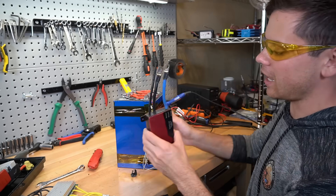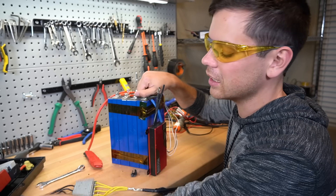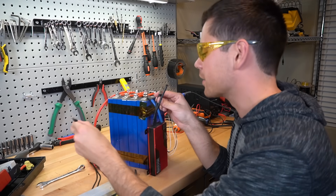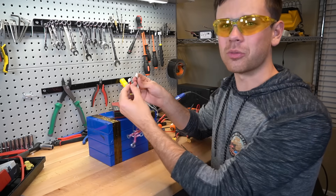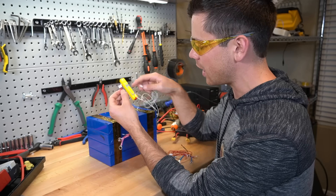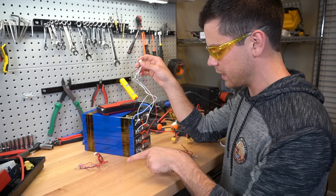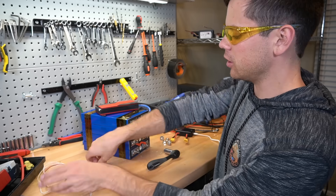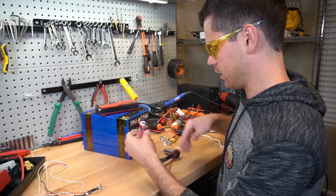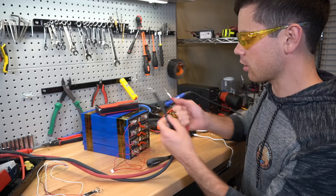So now we need to slap this new BMS on here. These are the same lugs they're using — the steel is folded in half in the copper — though it has a different number. Something I just realized is that the balance lead negative is on the opposite side for this BMS, which means we need to swap all these wires out. Actually, we're just going to use the Daly BMS balance lead because it will fit on there and it'll just take a couple seconds to add it.